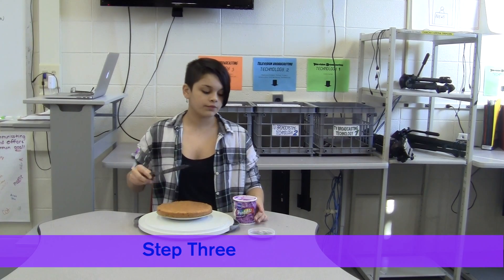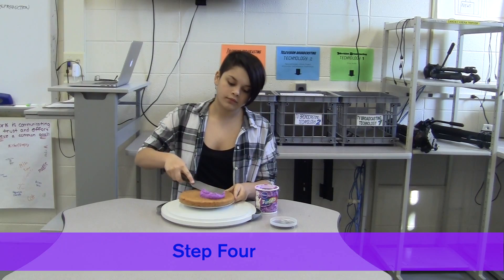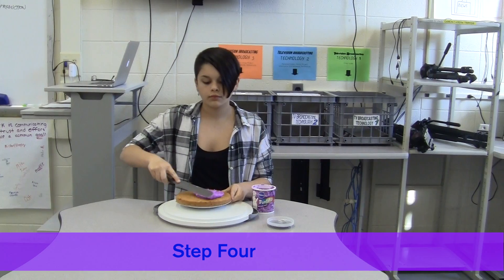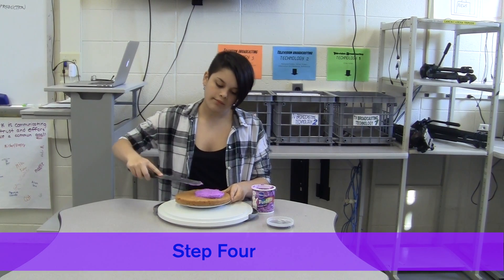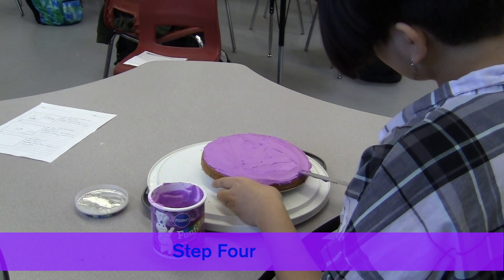With a narrow spatula, scoop a generous amount of icing out of the container. Begin to spread the icing on top of the cake. Use more icing if it's not fully covered.